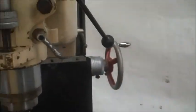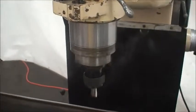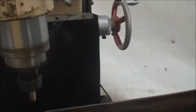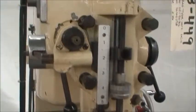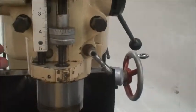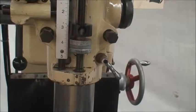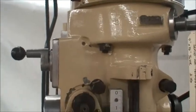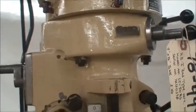That's forward and reverse spindle rotation, variable speed, power quill feed, power quill automatic stop, and spindle brake — just like a Bridgeport. And here's the reverse direction.